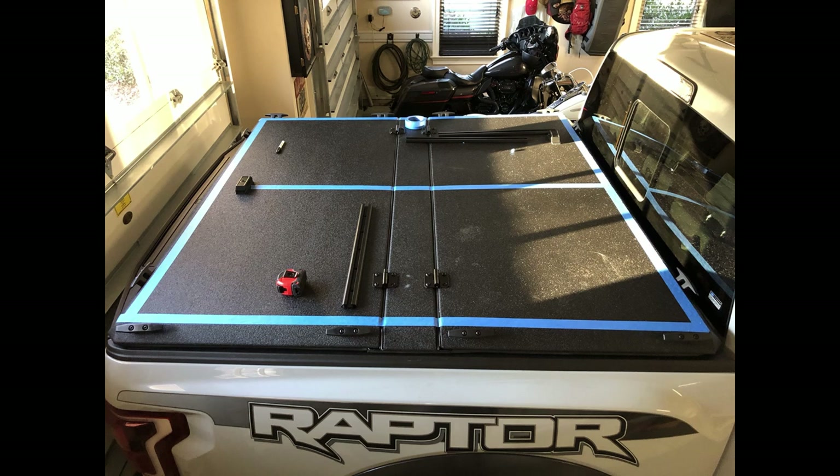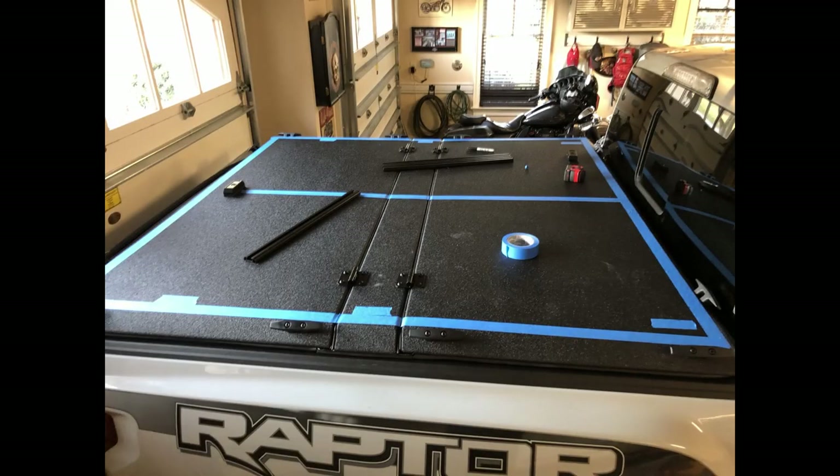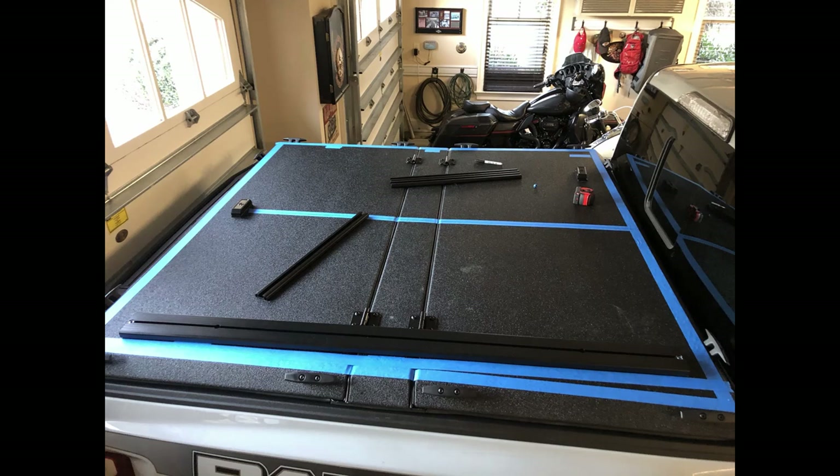The load bar makes a great straight edge, as you can see in this picture — it helped out tremendously, so if you don't have a straight edge that long, the load bar works fine. Then you determine the distance you need between the support rails. On my Raptor that was 60 and a quarter inches, inside edge to inside edge. I put three pieces of tape in the general area and measured to confirm they were in the right places.